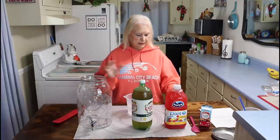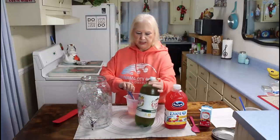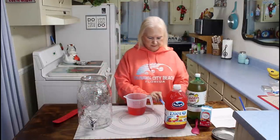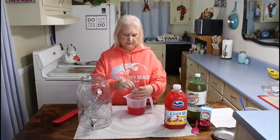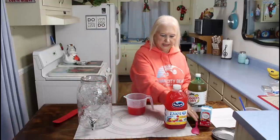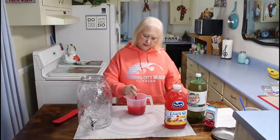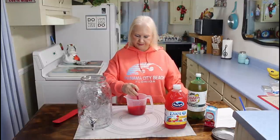The first thing I'm going to do is add this Crystal Light fruit punch into two cups of cold water and give this a good stir. I can really smell the fruit punch and it smells good.